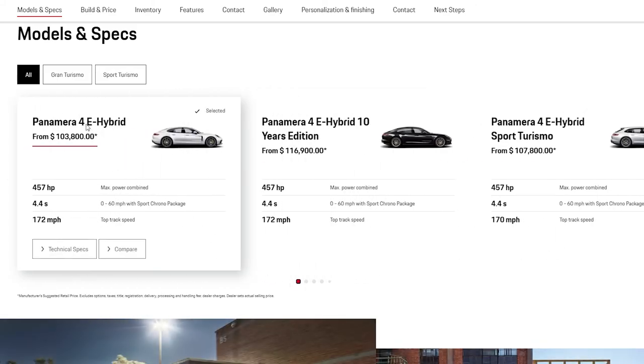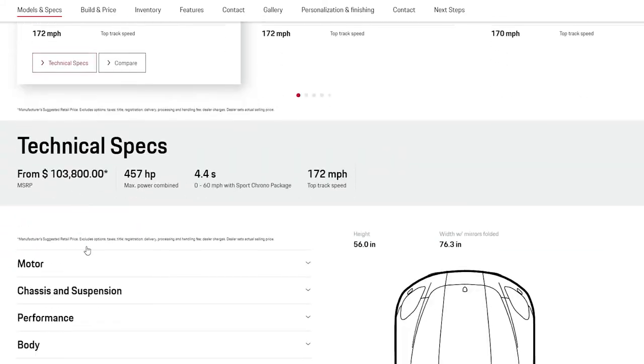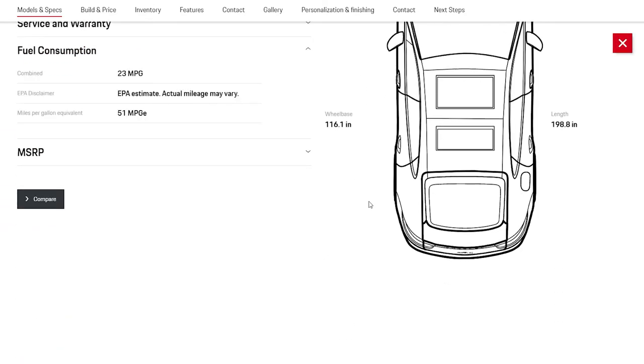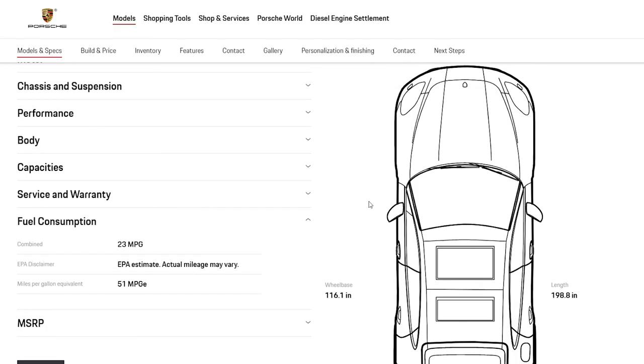Let me go back to the details on just the 4E Hybrid version of the Porsche Panamera. It has 14 miles of all-electric range and 51 miles per gallon equivalent, as long as you're still charging the battery. But after those 14 miles, the e-hybrid gets 23 miles per gallon. Total driving range from both the 21-gallon gas tank and the battery is 490 miles.